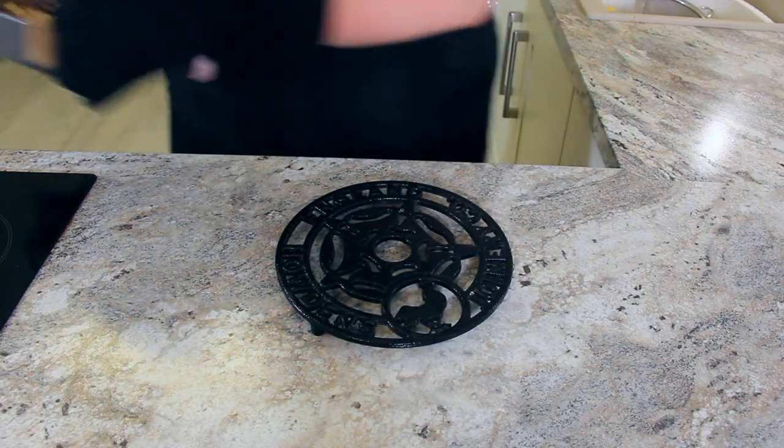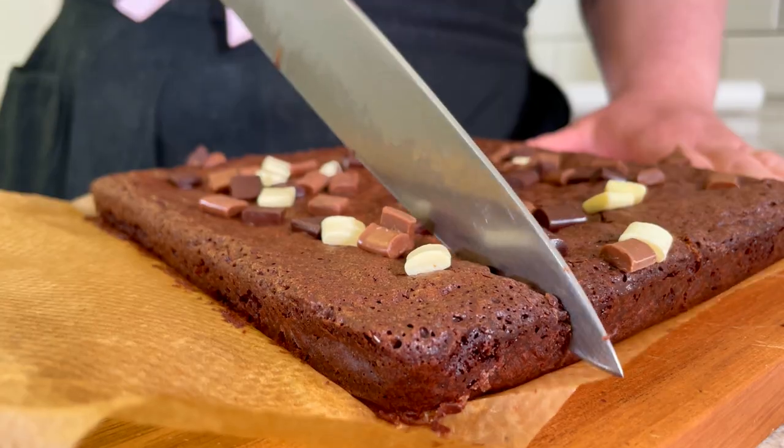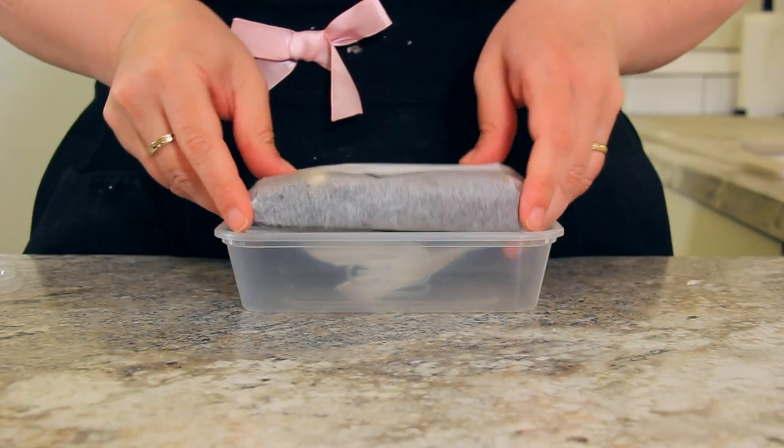Now pop your brownies in the fridge for one hour to firm up and cool. Slice your brownies as big or as little as you'd like, and I'm going to pack up these ones for Pepperoni.